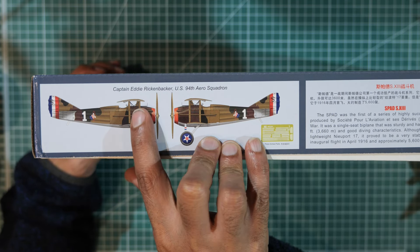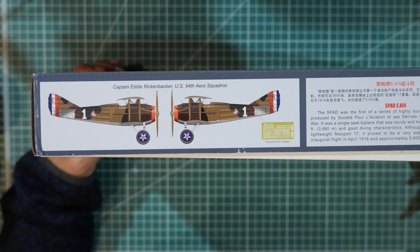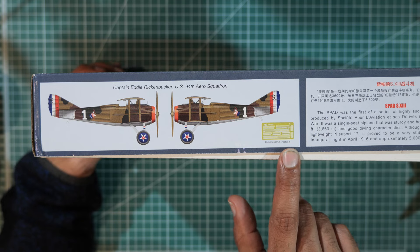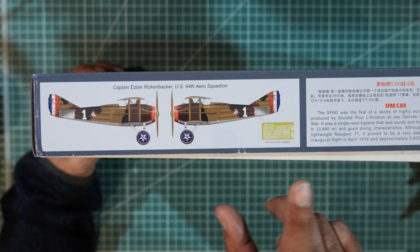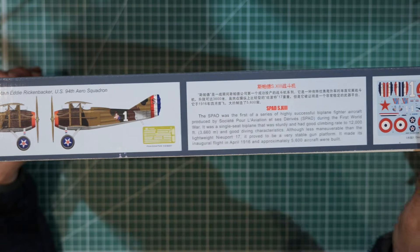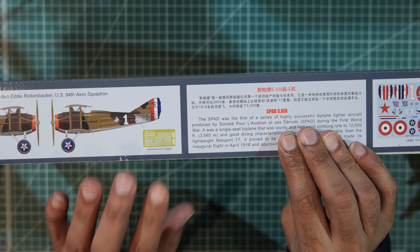This side says Captain Eddie Rickenbacker, US 94th Aero Squadron — so the Americans get involved too. It also mentions photo etch parts are included, which is good if you like photo etch.